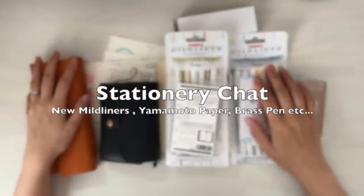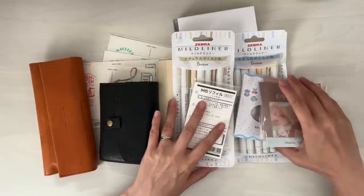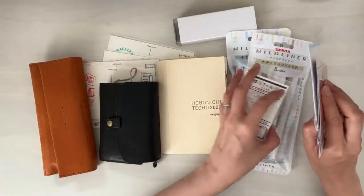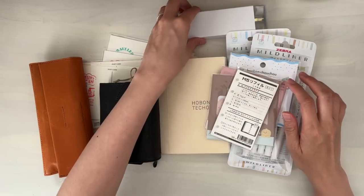Hi, it's Mitz from MyLifeMitz. I hope you are doing well. This is going to be a chatty video about stuff that I have recently purchased — it's just going to be a stationery chat.